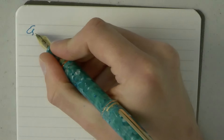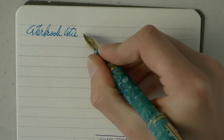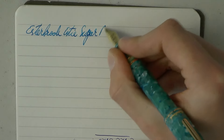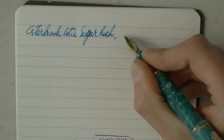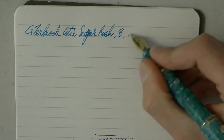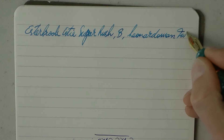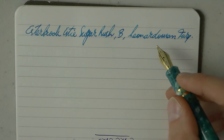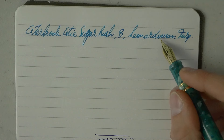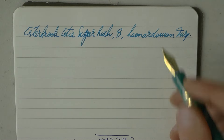Let's see how this pen writes. This particular pen is a broad nib, and the ink is a mix of Leonardo Turquoise and some Waterman South Sea Turquoise — it used to be called South Sea. I had a little bit left of both and threw them together.